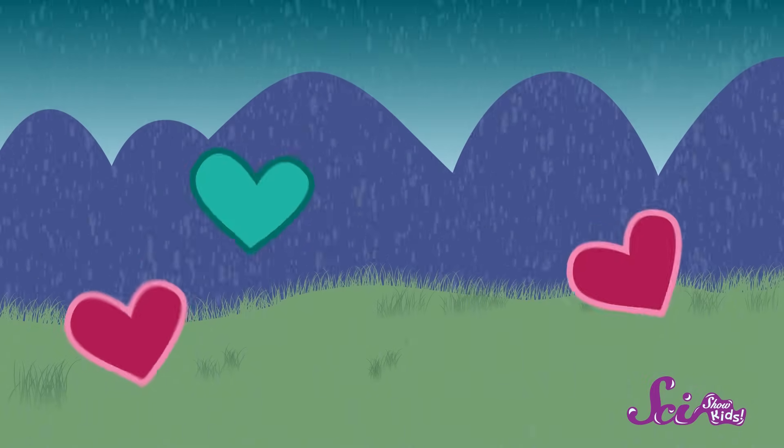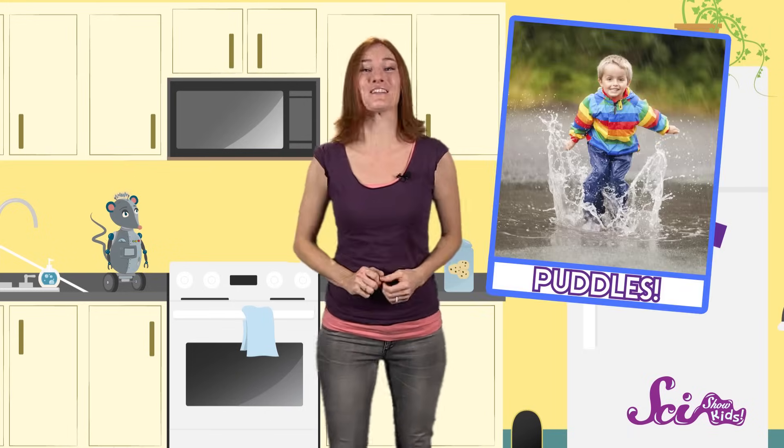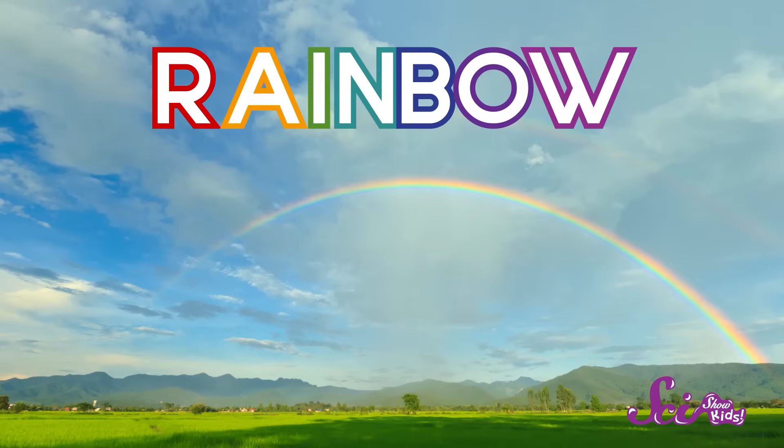Who doesn't love a little rain now and then? Rain showers make the world look fresh and clean, and they make puddles for us to jump in. Sometimes a rainy day can be extra special when we get to see a rainbow. But you don't need rain, or even to be outside, to see a rainbow. You can make your very own rainbow right in your house.